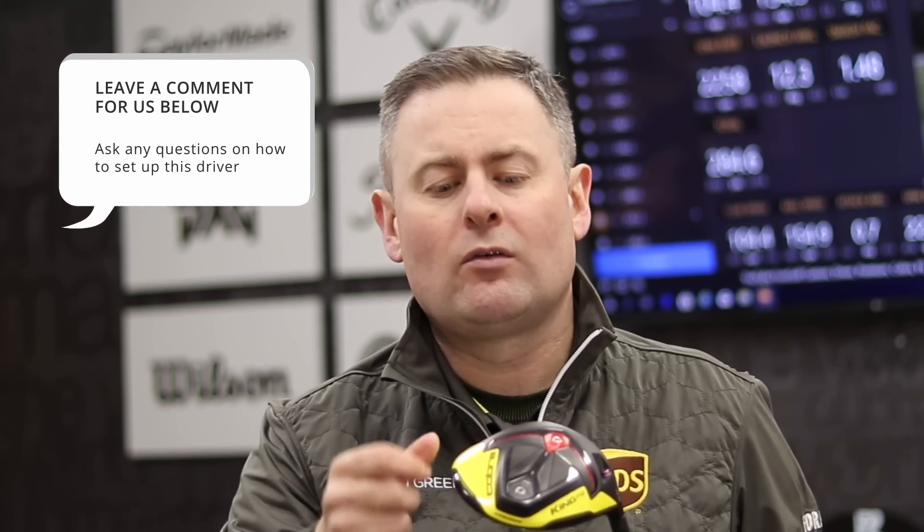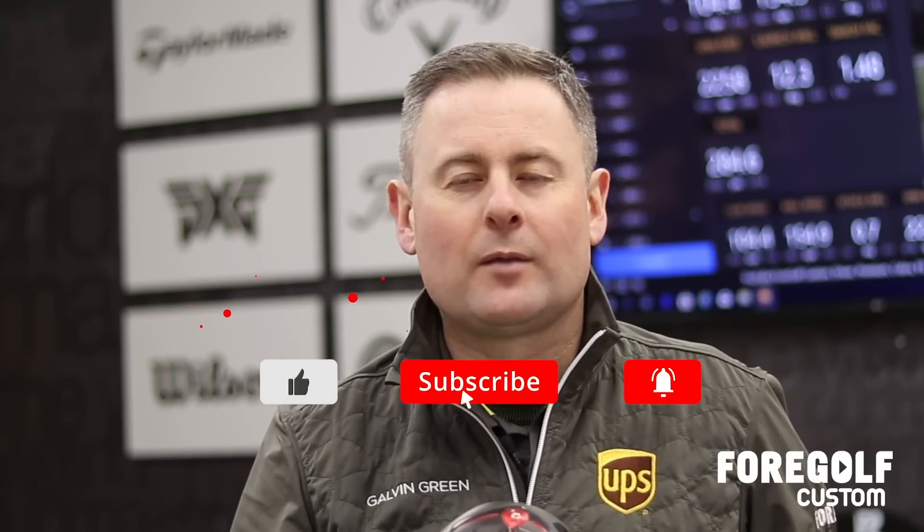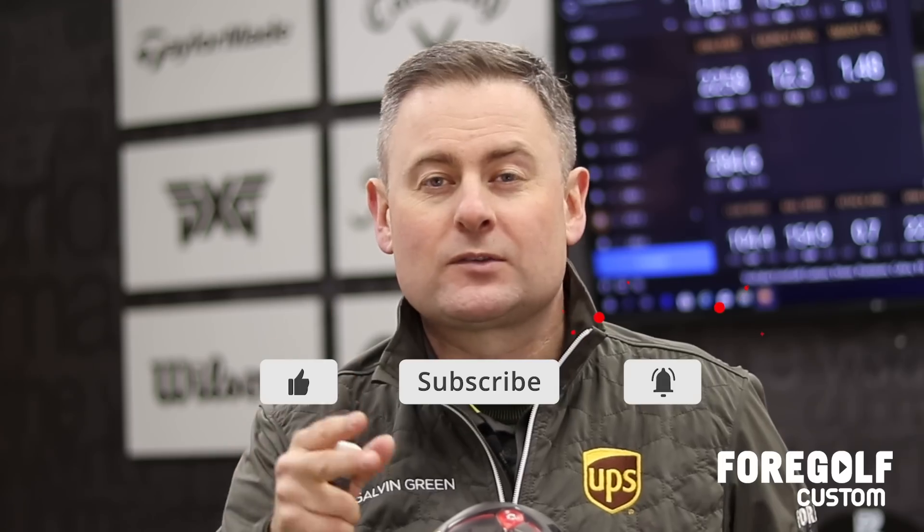Hope you're enjoying the videos. Stick in the comments below if you've got feedback on the settings or anything you'd like to ask about how to set it up based on different ball flight — we'll answer that for you. If you've learned something new today about how we fit with the driver, give the video a like and please subscribe to the channel. It's all about fitting and how you can apply these drivers to your game. Hit the bell and we'll notify you on the next video. Thanks for watching.